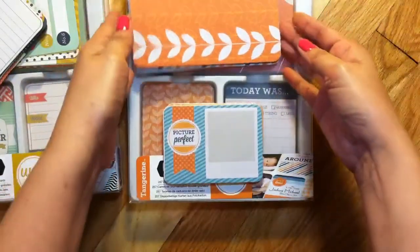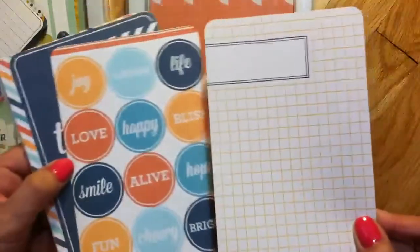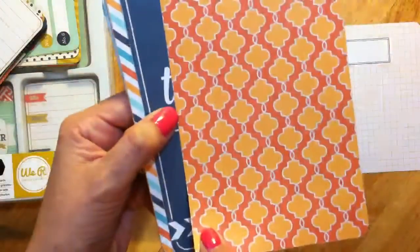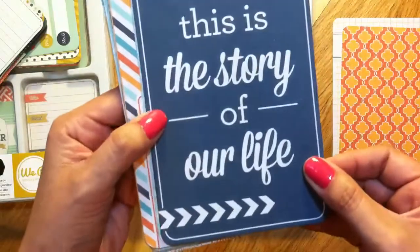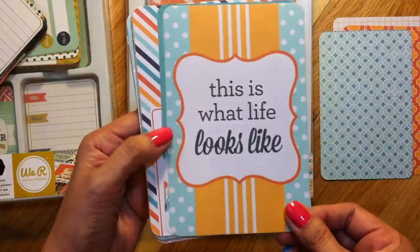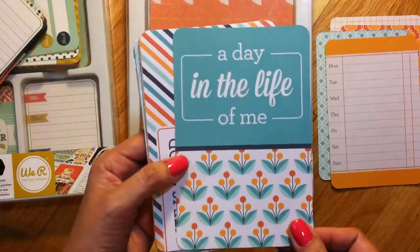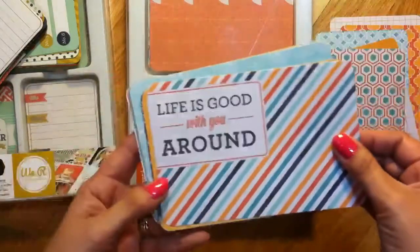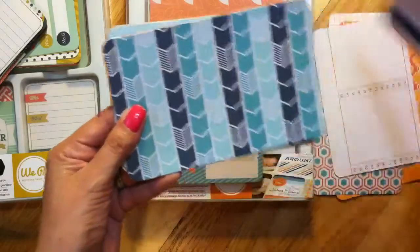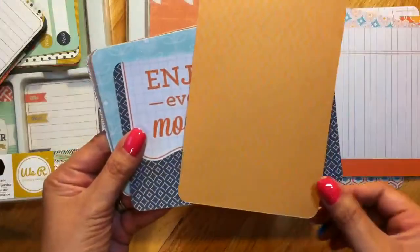This is the Tangerine kit. Here are its 4x6 cards. There's a card with a front design and a grid on the back. These say 'Joy, Laugh, Happy' — that's a really cute card with a pattern on the back. This one says 'This is the Story of Our Life.' Then 'This is What Life Looks Like' with a days-of-the-week layout. 'A Day in the Life of Me,' 'Life is Good with You Around,' and 'Life is Better When We're Together' where you can insert a picture. 'Life Documented' with writing areas on the back.